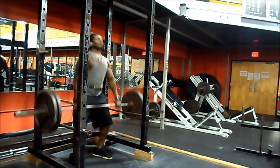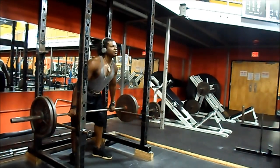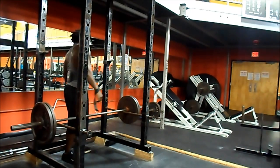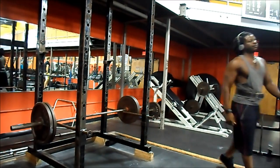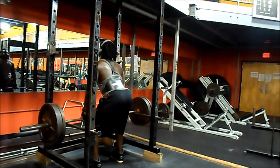Moving on to clean pulls, which are not high pulls. With high pulls you bring the bar above your chest; with clean pulls you only go as high as you can using momentum. What really matters is the stretch as you lower the weight down — the stretch in your traps is ridiculous, and your traps have to contract powerfully to keep your arms attached to your body. You really feel those the next day.